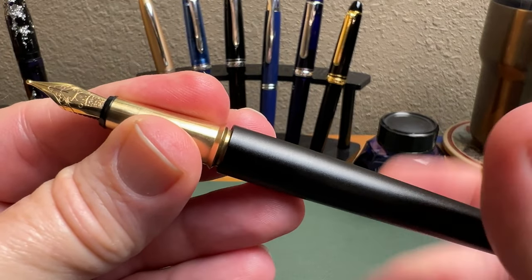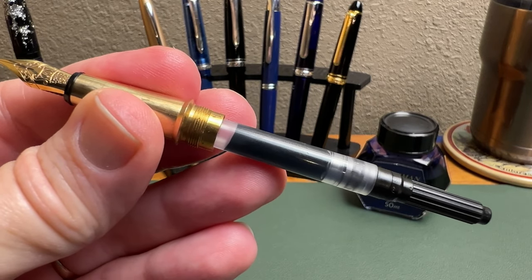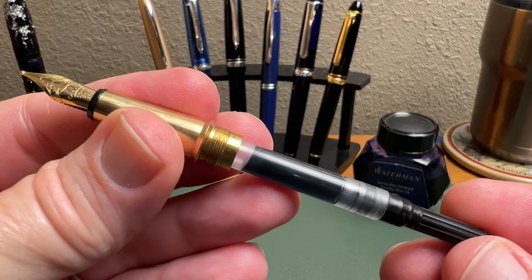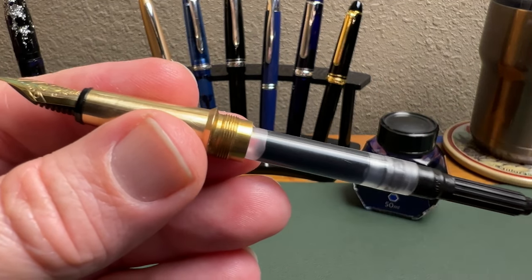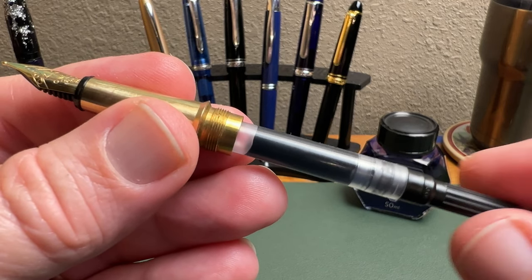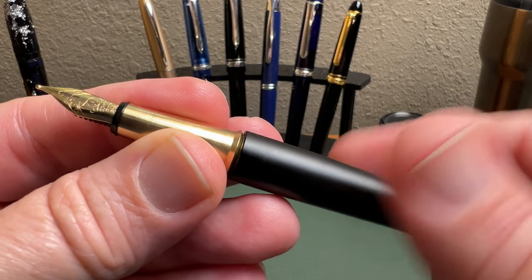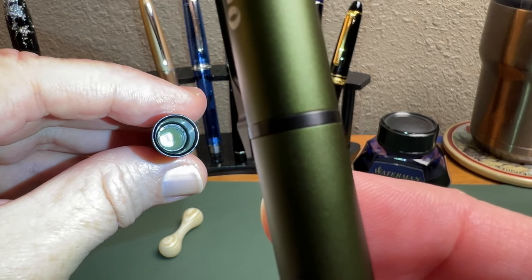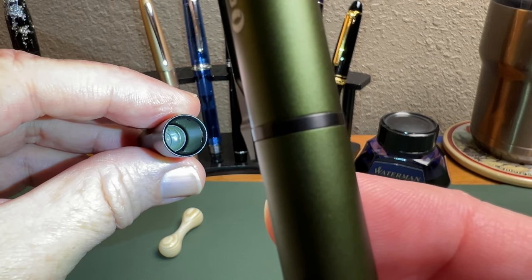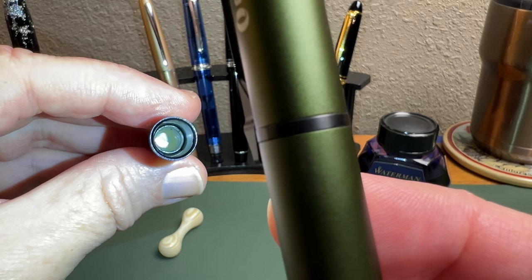If we take off the barrel, we'll find an included converter — this one filled with Waterman Serenity Blue. The converter is also Schmidt, and it works as it should. It will take both long or short international cartridges as well, if you're not into bottled inks. There is a plastic liner, and I've had zero issues with dry out whatsoever.